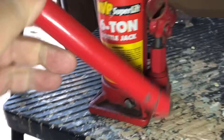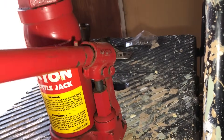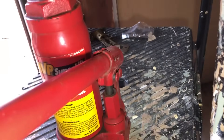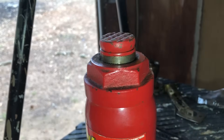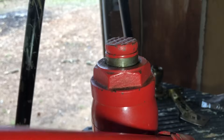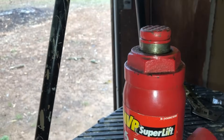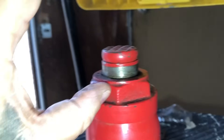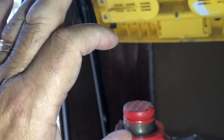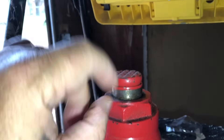To raise it, you put your pipe in here and you jack it like this — you see how it's coming up. To fine-tune it, let's say that you've only got about four inches of piston length here, meaning when you jack it, that's all this is going to come up — about four inches.